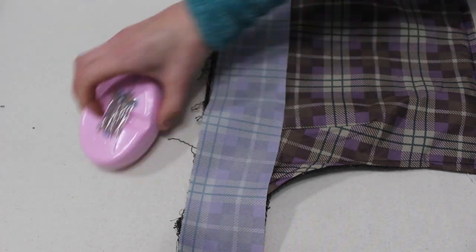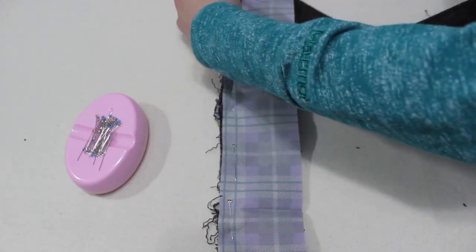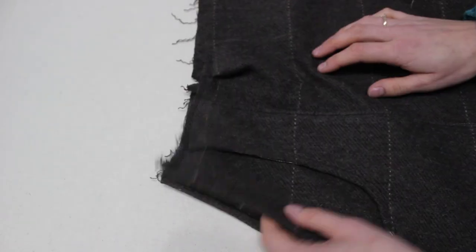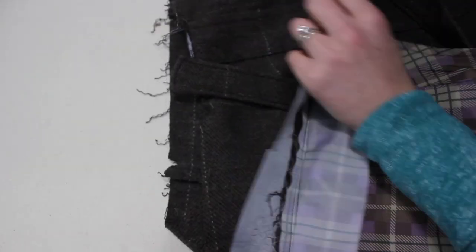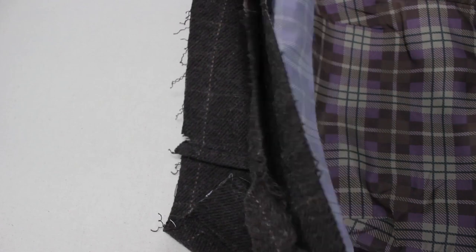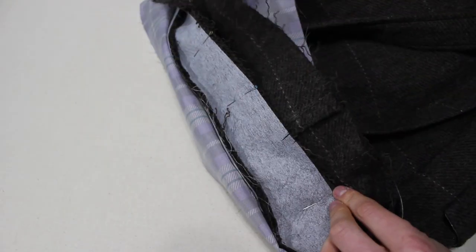Now we get the lining for the waistband and place it right sides together going all the way across. When we sew this seam it will be our actual seam allowance, not a basting stitch. Press it nicely, then attach it to the skirt front and back — place the waistband front along the skirt, match up the notches with the side seams so everything fits nicely, pin in place, and stitch all the way around.